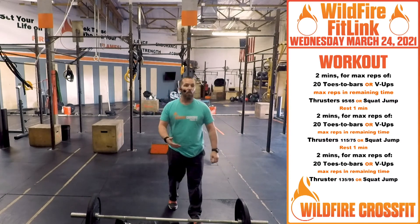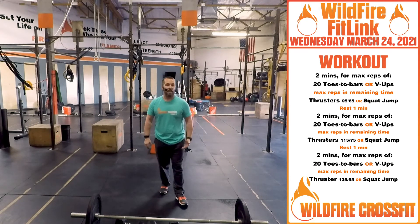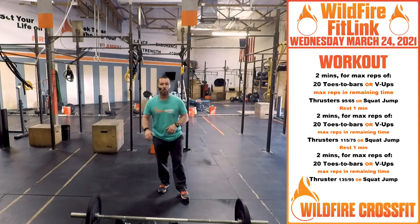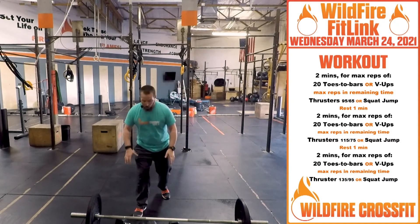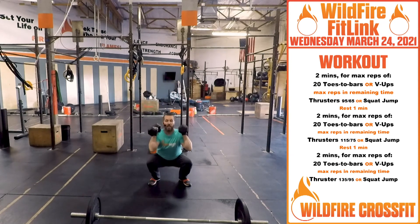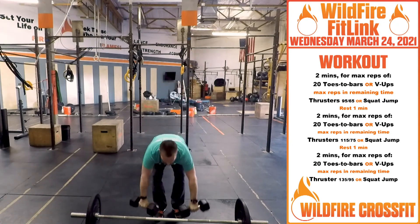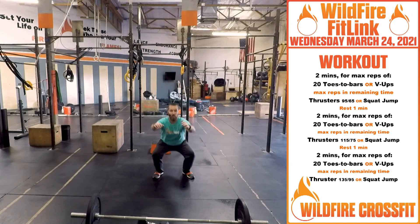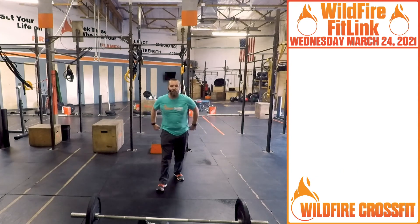Go up to the next weight for the second set, then up again to the next weight for the third set. Have fun, go fast, really work those thrusters — full range of motion. If you don't have a barbell and need to use dumbbells, get that full range of motion with head through the window every time. With no equipment, do jumping squats, exploding all the way up to the top.